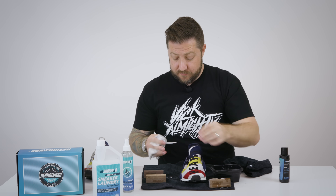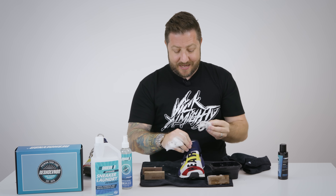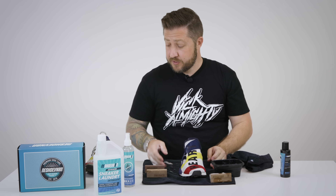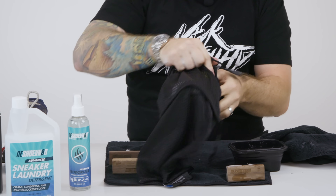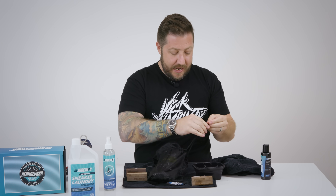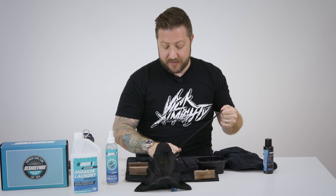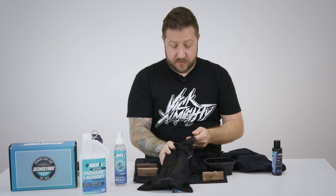Looks pretty good. Now I always make sure that I secure the laces before I put them in the laundry bag inside the shoe. I try to put them as deep as possible because I don't like them coming loose inside the laundry bag — doesn't hurt anything, I just want to make sure that I don't lose them. So those are secured inside there. Now let's go ahead and put them inside our laundry bag. Now that the shoe's in the laundry bag, cinch it down tight and remember that there is a lock here — you always want to make sure that's in the down position so that the shoe doesn't come loose inside the washing machine. Typically it doesn't hurt much but better safe than sorry.